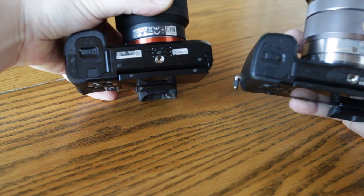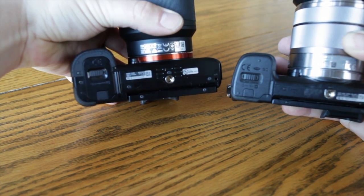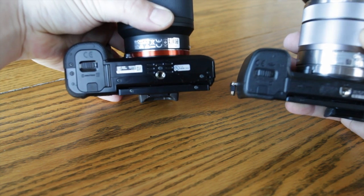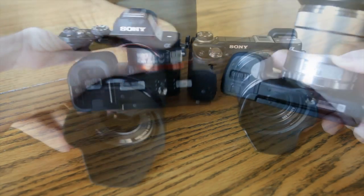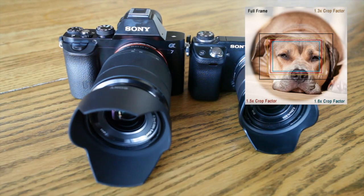Otherwise, the grip is similar from the bottom. You can see on the A7 it's much bigger. If you look at the battery door, it's a much different design, but it's really not much bigger overall — just a little wider and a little bit thicker. Now I want to show you the sensor size difference, so let me just change my camera angle and show you what the sensors look like.